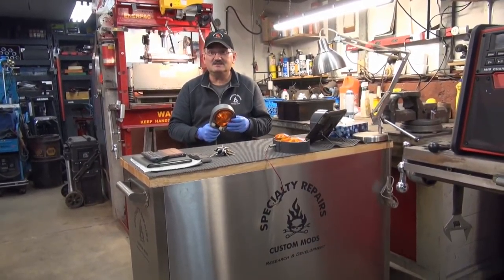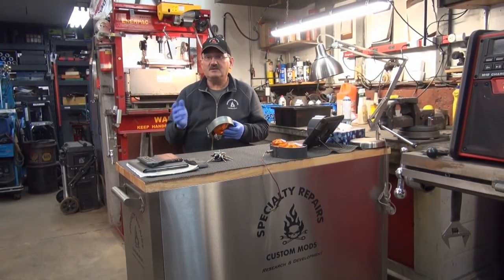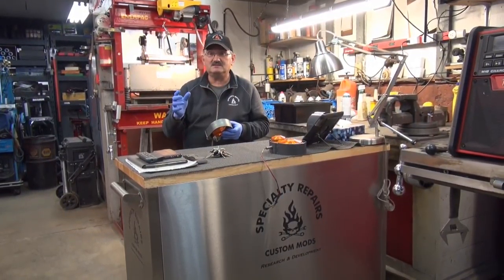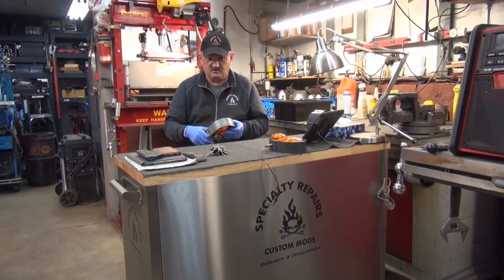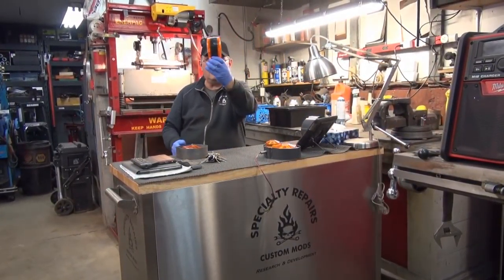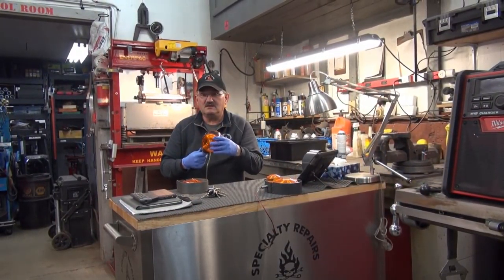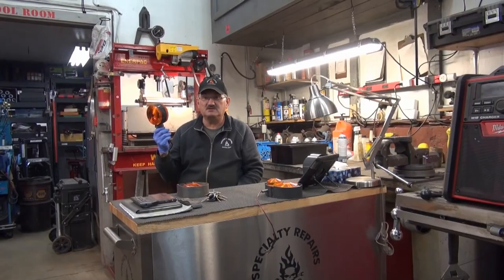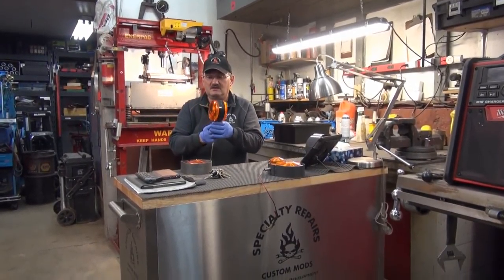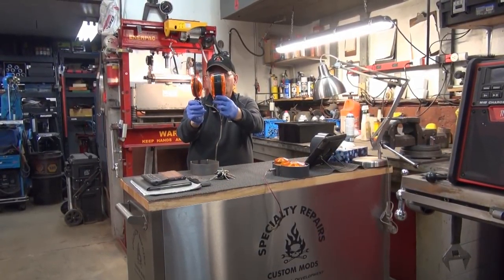No matter what we come up with, somebody always calls and says 'can you do this, can you make that?' So somebody called and said, 'Can you make a light guard for the Kubota lights that are on the fender?' But they're wide, they're really wide. That's the light - and they're on the annexes and the open station ones, and with the cab they're on the fenders.